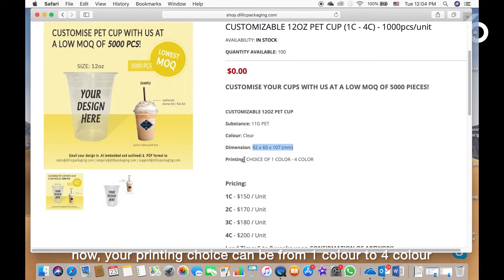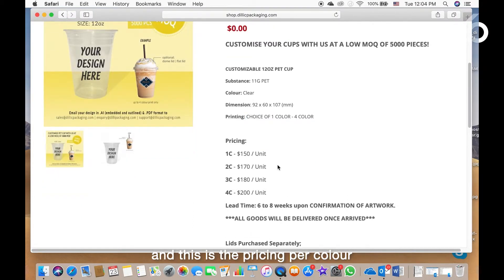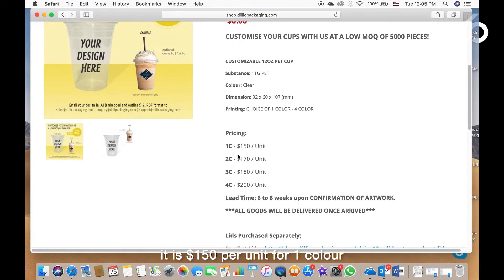Your printing choice can be from one color to four color, and this is the pricing per color. It is $150 per unit for one color, and $170 per unit for two color.